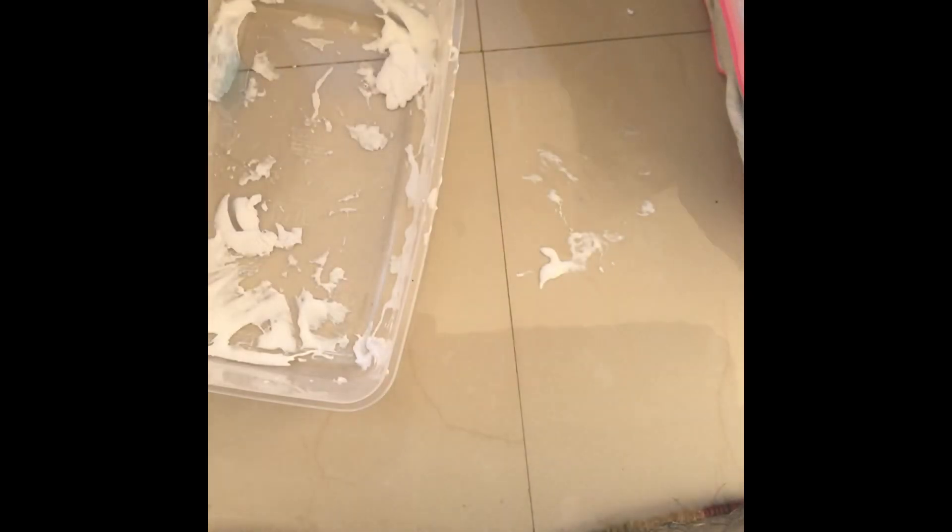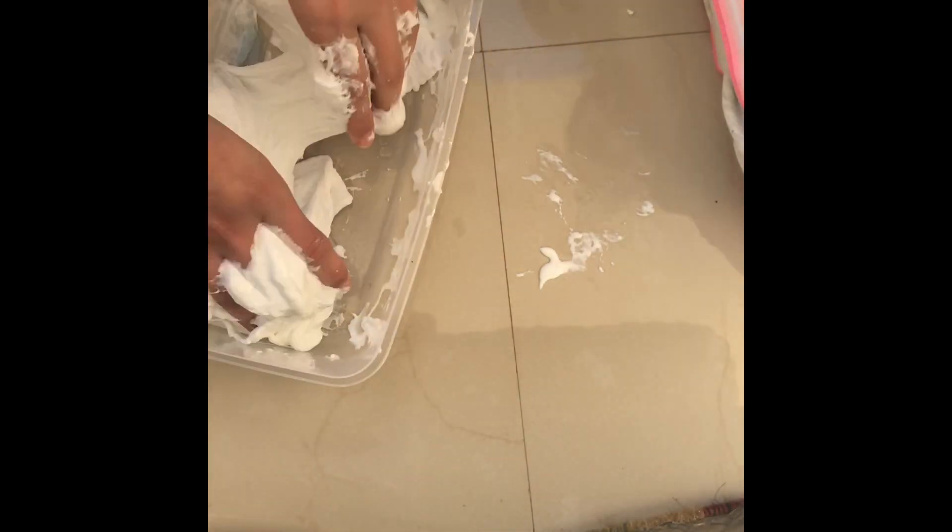After long hours of kneading it, add some baby oil for the gloss. And there's a step I forgot to add here guys — add some shampoo. It's gonna make your slime really really nice and fluffy. And that's how you get Marshmallow Fluff Slime.